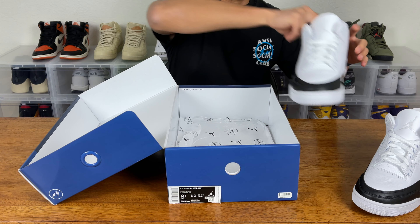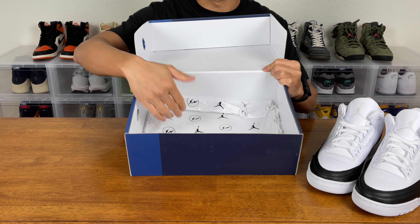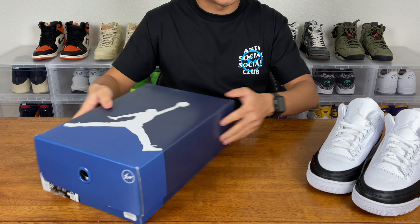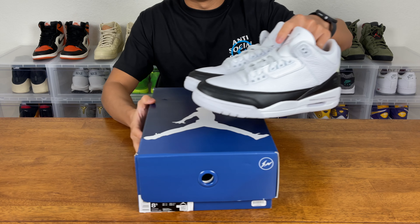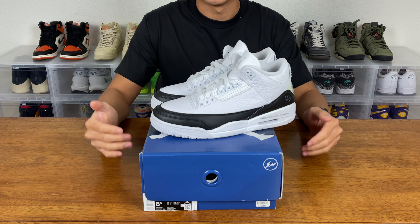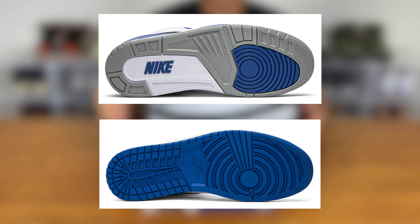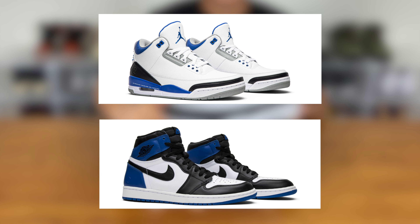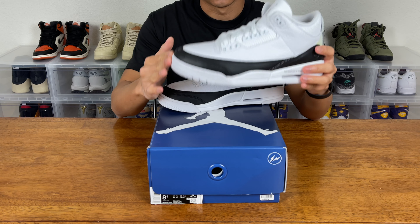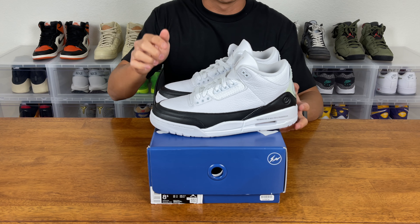Air Jordan 3. So first things first, let's see what's inside the box. We have this Fragment Jordan shoe paper, which is a nice detail, but there are no accessories to the shoe. What we have here is technically the second colorway of the Fragment Air Jordan 3. The first colorway is a friends and family that is closer in color scheme to the Air Jordan 1 — it has the whites, the blacks, and that royal blue, which is right here. So this is the second colorway. And just looking at the shoe, this Jordan 3 will actually have the same shape as the Jordan 3s that released in 2020.